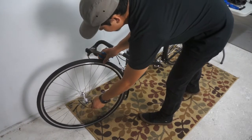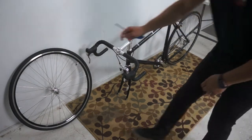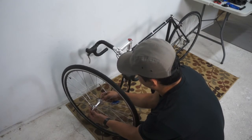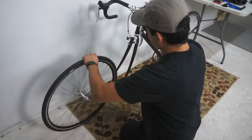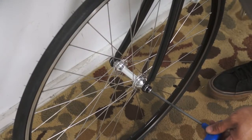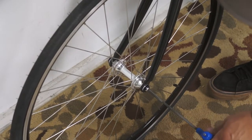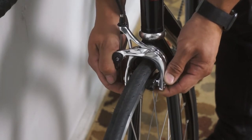Next, remove any zip ties and hub protectors from the front wheel. If needed, loosen the front wheel bolts by hand to give enough room to slide the wheel into the fork. Also, pay attention to the direction of the tire on the wheel — it should be inserted so that any directional arrows are pointed forward. Slide the wheel into the fork dropouts. There may be a slight bit of resistance; be sure the brake quick release is open to allow the wheel to slide past the brake pads. Once in place, tighten the wheel bolts down with a 5mm Allen wrench to a recommended torque of 10 Nm. Next, close the brake quick release and if needed, re-center the brakes by hand.